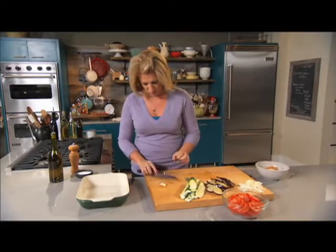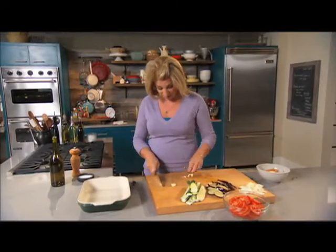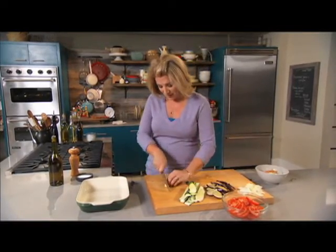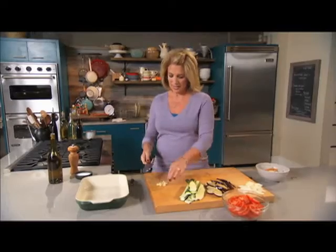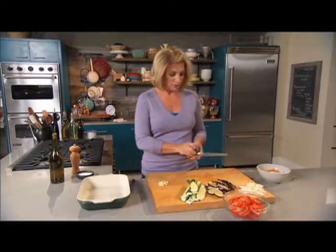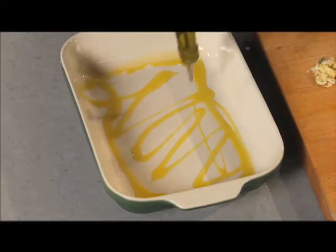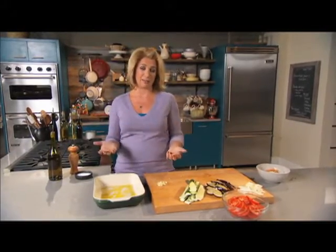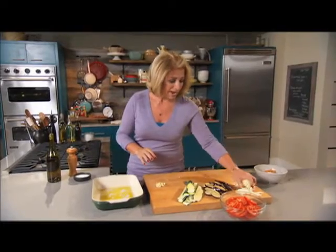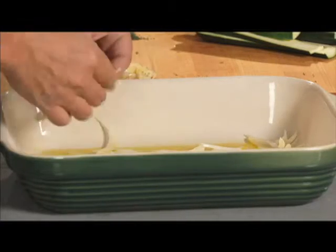Two cloves of garlic, very thinly sliced. Side dishes really tell something about family history, whether it be the region of the country you live in or a country your family came from — and that's what's so cool about creating and keeping a tradition with them. So everything's organized. Olive oil is where I start — you want a good amount on the bottom of your baking dish. I'm putting half of the onions on the bottom, just loosely spread around. They're going to bring a lot of flavor.